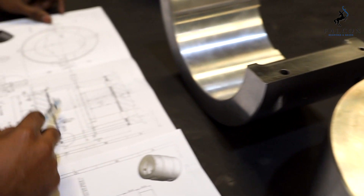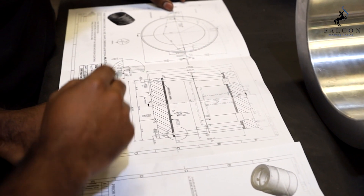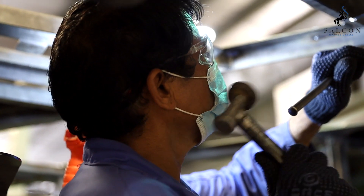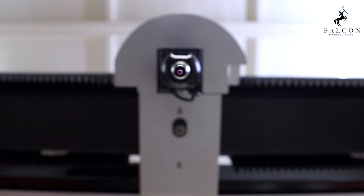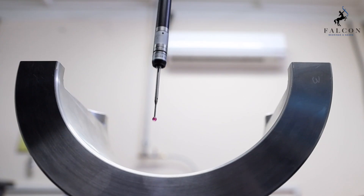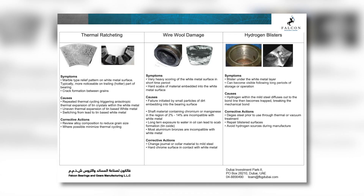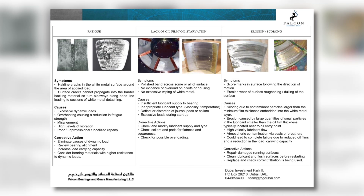Being a build-to-print organization, we can manufacture precisely as per drawing specifications. Our team's 50 plus years of collective experience and with the help of latest technologies, we can do manufacturing, rebabbiting, reverse engineering, redesign and failure analysis of any white metal component.